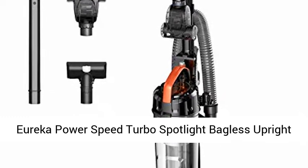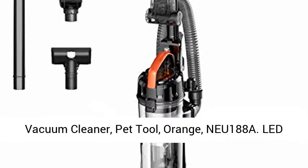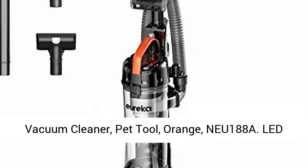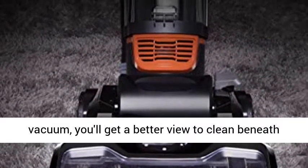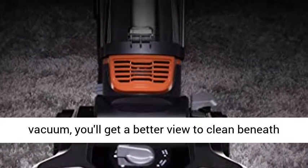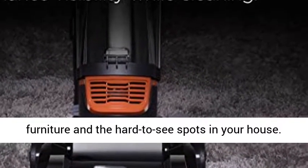Eureka PowerSpeed Turbo Spotlight Bagless Upright Vacuum Cleaner, Pet Tool, Orange, and EU-188A LED Headlights. With the LED lights of this home vacuum, you'll get a better view to clean beneath furniture and the hard-to-see spots in your house.